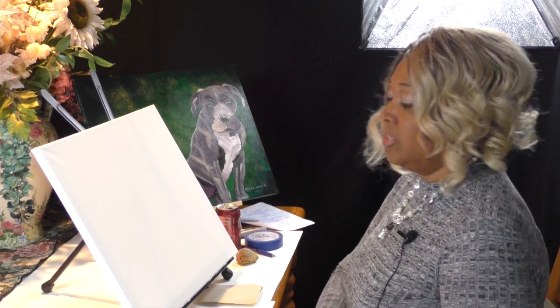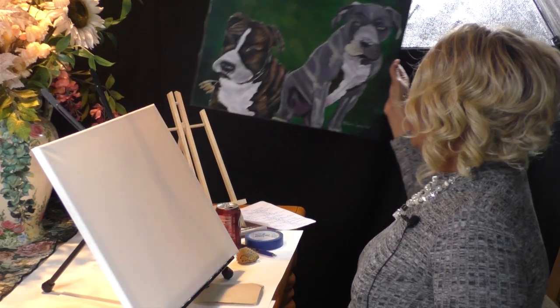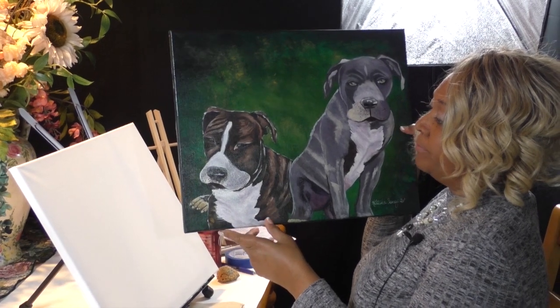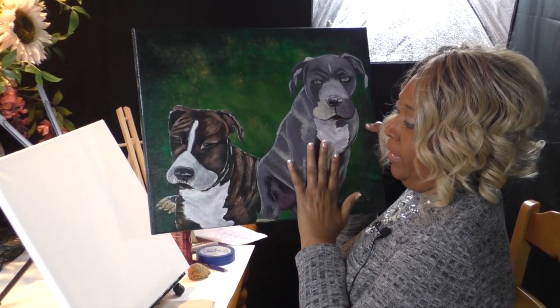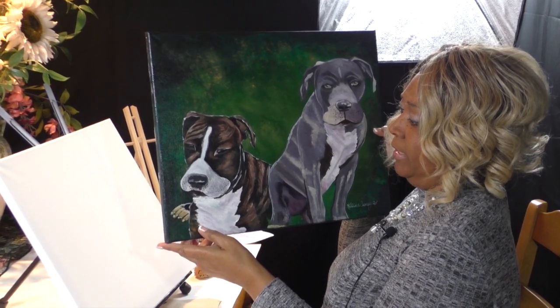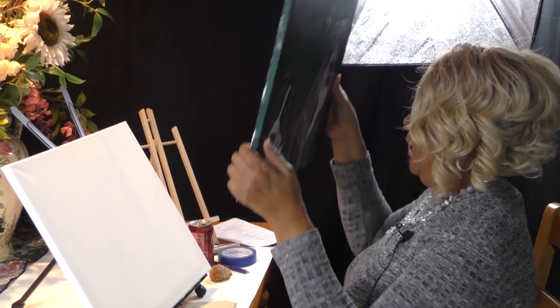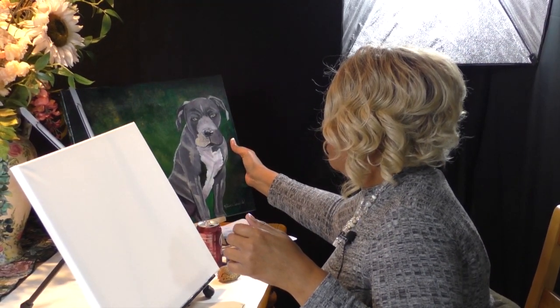You guys are so fortunate because I am beginning a dog series, and I am very grateful that my very best friend — we've been friends since we were freshmen in high school — is giving me an opportunity to start off my dog series with a portrait of her dog. Today we are painting on a 16 by 20 canvas of her beautiful dogs, Buddy and Chloe. These are beautiful pit bulls, and I'm very fortunate that we get to paint them. This is the first painting of our dog series.